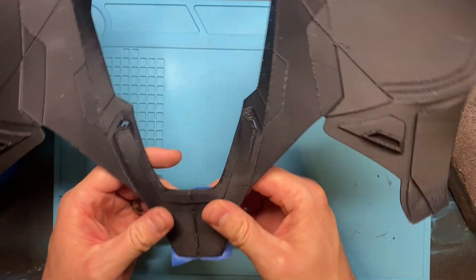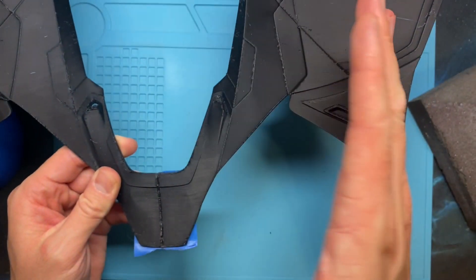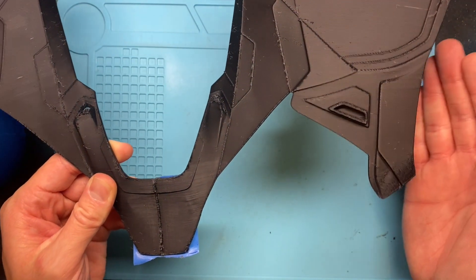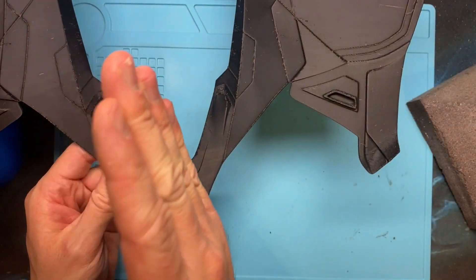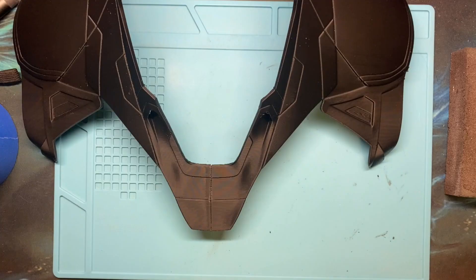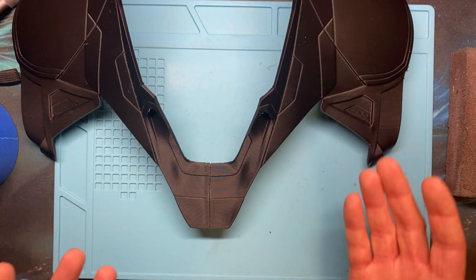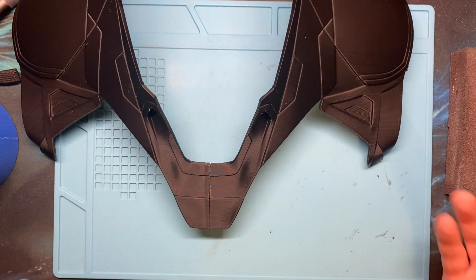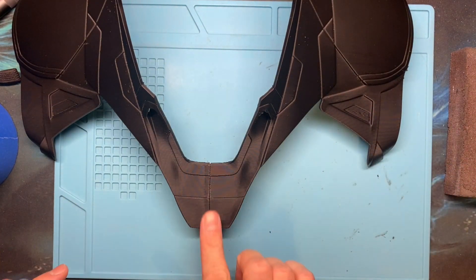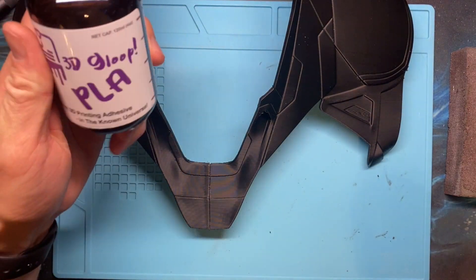That's actually going to be a really strong seam if the armor folds back away from the seam. But if you fold the armor the other way, it'll snap pretty easily, so we do need to bond the other side. For this front seam — the actual visible part of the armor that needs to be sanded flat and painted — I use a really cool product called 3D Gloop.